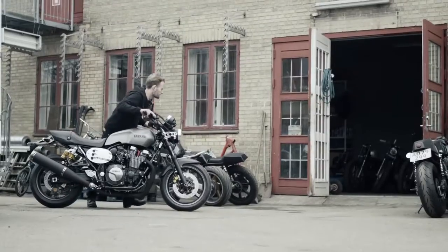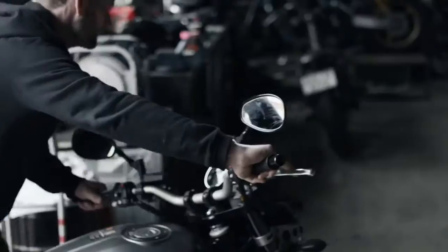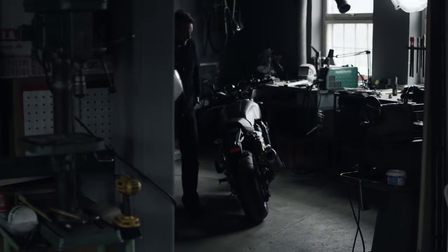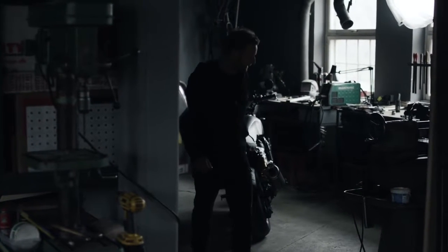Ranch Monkey is clearly one of the leading European custom builders. As the father of the new XJR 1300, when we discussed what we can do on this bike, we both agreed not to radically change the concept and direction, but try to go for a detailed refinement.